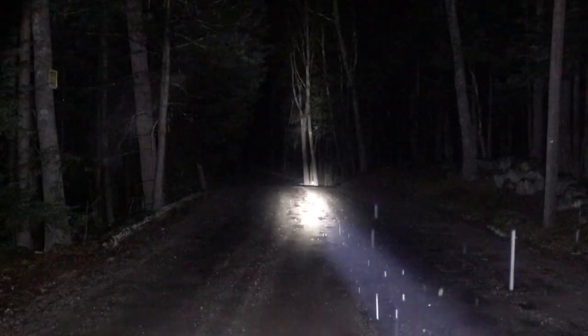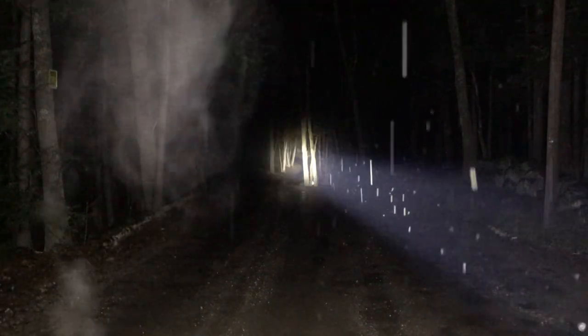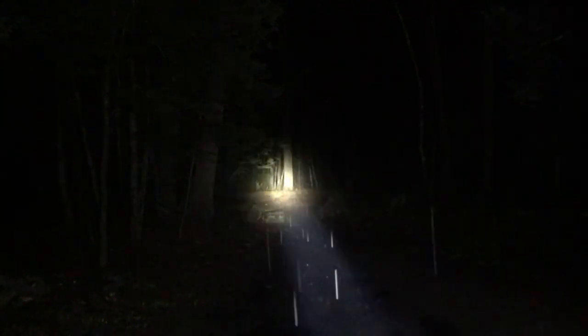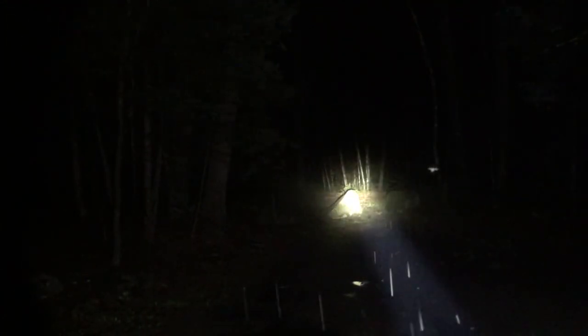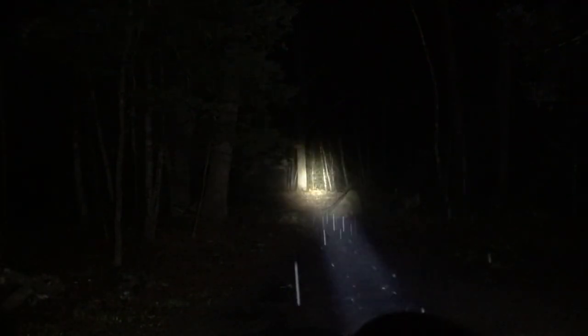Turbo again — there it is. Let's look off into the woods now. This is high looking off into the woods. Really nice beam on this.